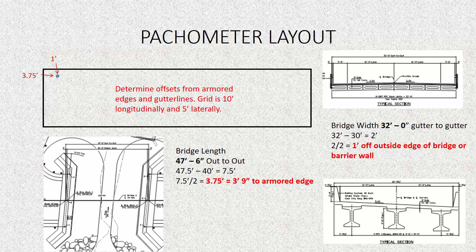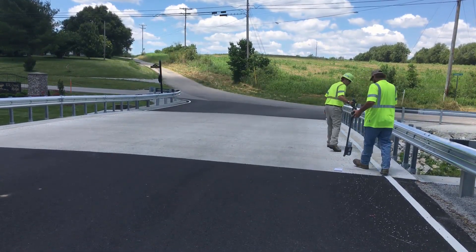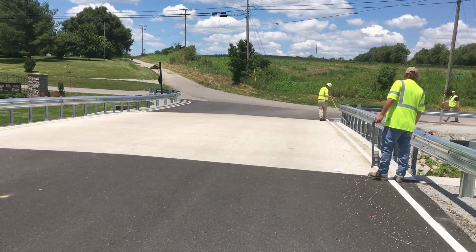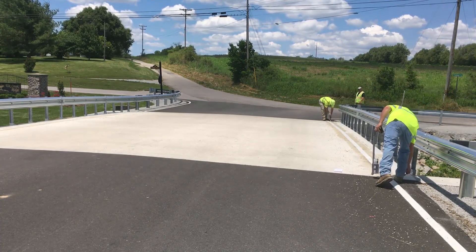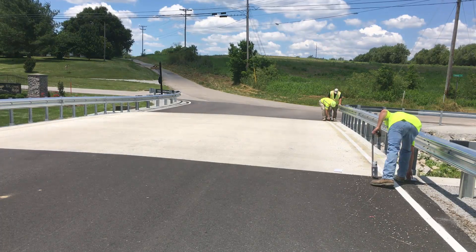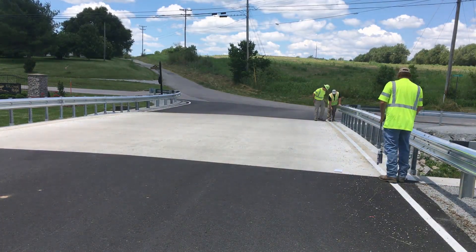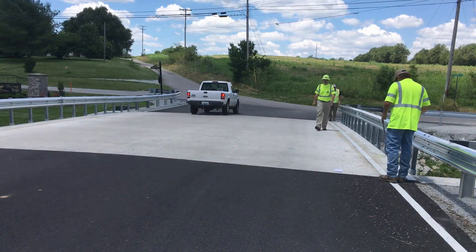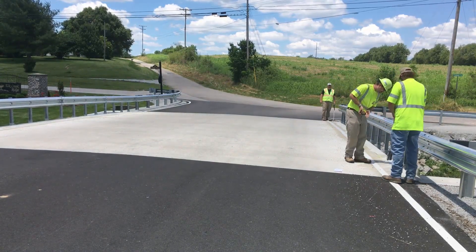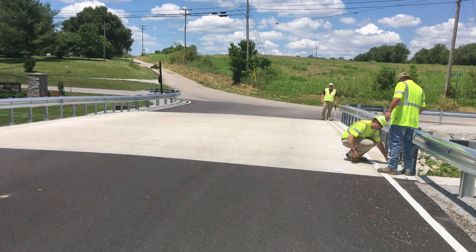Now that we have our offsets, we can go into the field and start laying it out on the bridge deck. This usually takes 2 to 3 people. Some of the tools you'll need are a 100-foot or 300-foot tape measure and spray paint — a spray wand is very helpful. Lay your tape measure out along the length of the bridge. Here we knew it was going to be 12 inches off, so we eyeballed 12 inches off the edge of the bridge to get it close. Then we measure exactly at 3 foot 9 inches off the armored edge and 12 inches off the edge of the bridge.